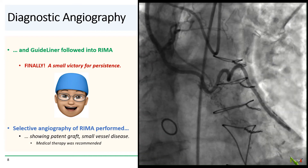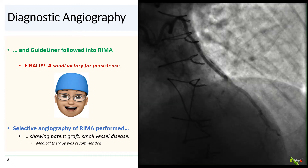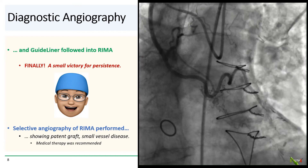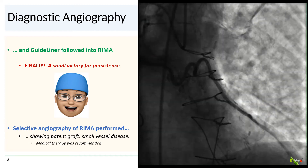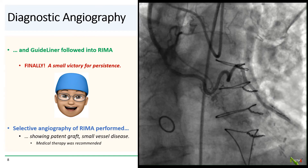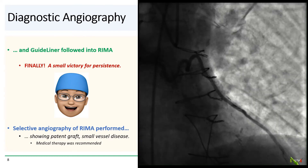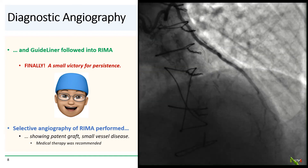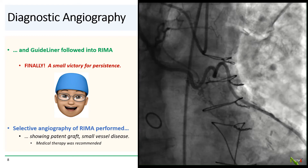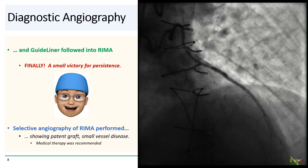Finally, a small victory for persistence. We then performed selective angiography of the RIMA and demonstrated a patent graft with small vessel disease distally, for which we recommended intensifying medical therapy. That sure was a lot of work to recommend a couple of pills — but we were able to get good data to help the patient.